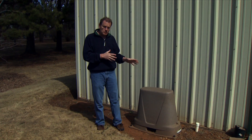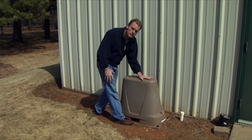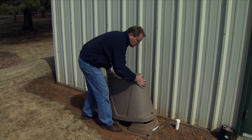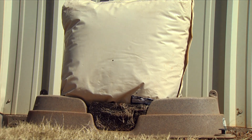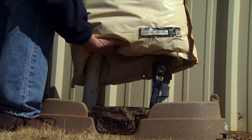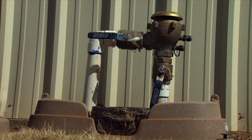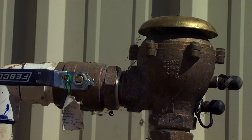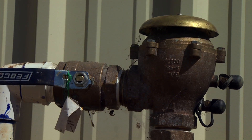One of the first things you also want to check, even before you probably turn on the main water, is your backflow prevention device. This is required on all systems. Ours is right here — we have a large irrigation system out here, so this is a pretty good sized one. You can see that it's well insulated; we have a nice insulation blanket on it and it's been on all winter. Here's our backflow prevention device and it's been well protected.